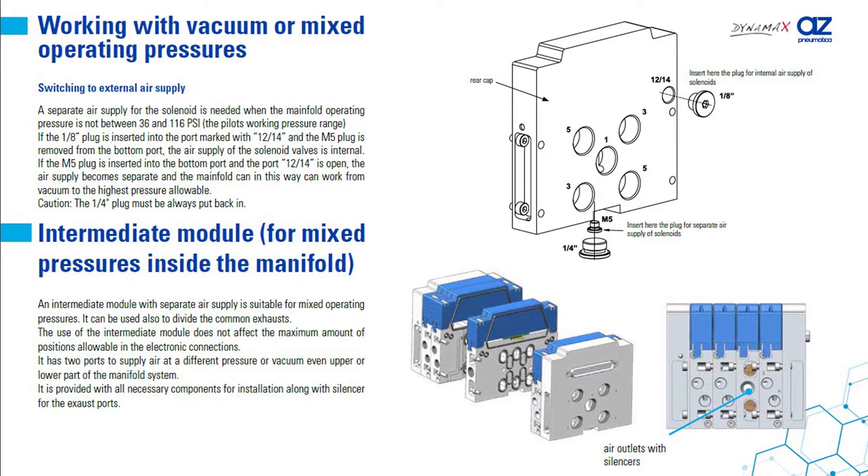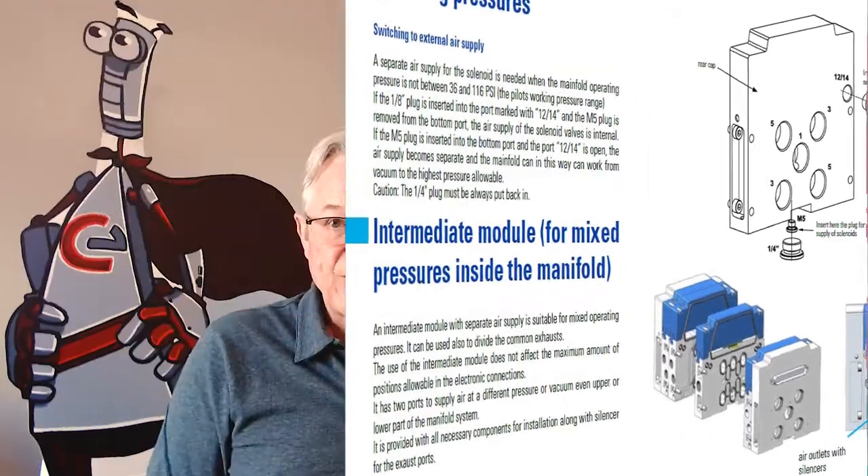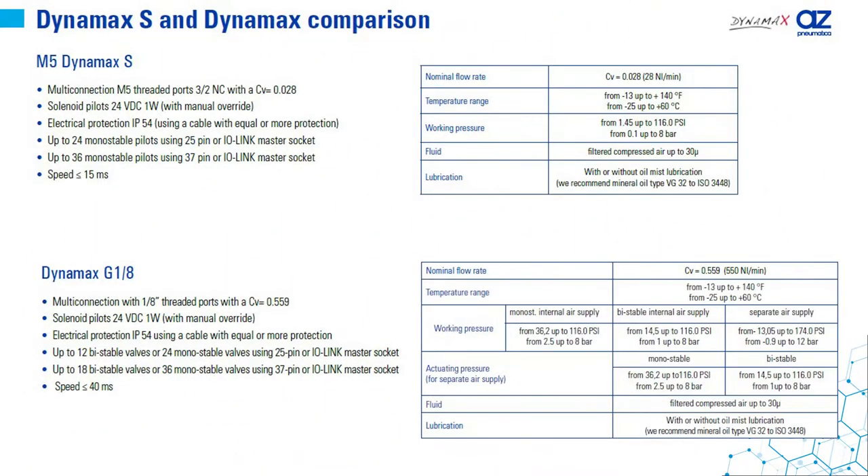Or at an intermediate plate for mixing or changing internal manifold pressures. The 1/8 size really hits the sweet spot for most applications, but they do offer a smaller M5 version and a soon-to-be-released 3/8 version for larger cylinders.